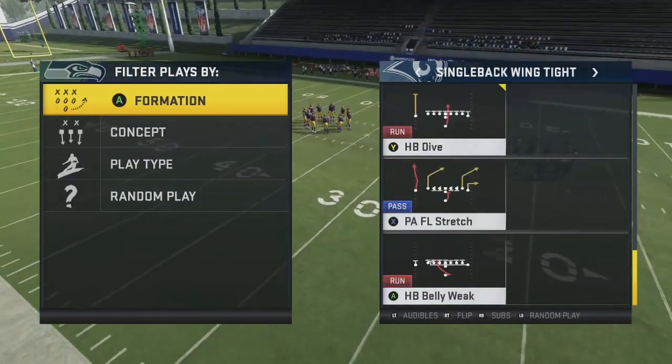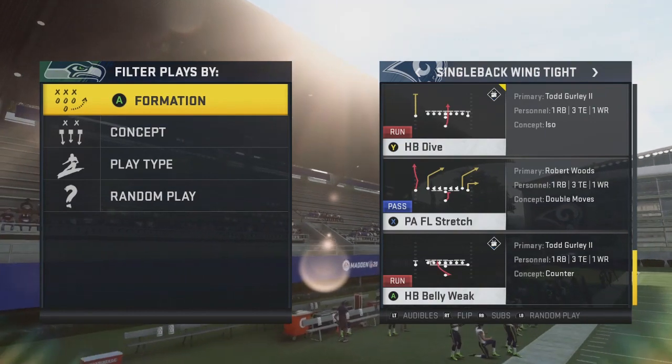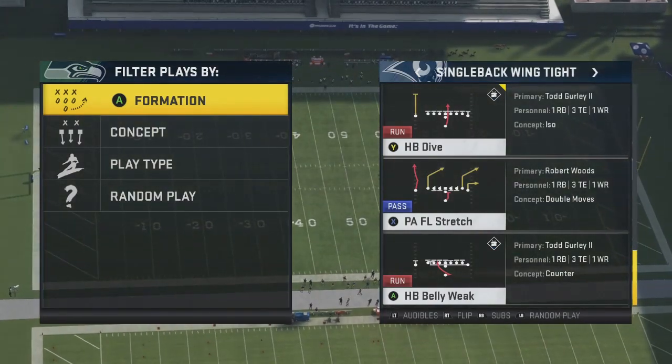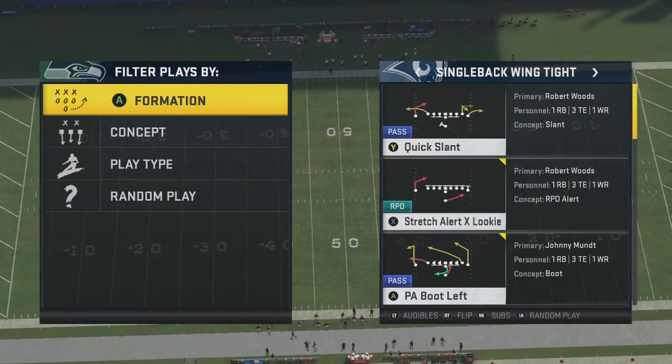What's up YouTube, it's your boy Juni back at you with another video. Today we got you guys a Madden 20 tip and it will be about the run game. We're going to show you guys two runs from Single Back Wing Tight — it's going to be called HB Dive and Stretch Alert X Looky.